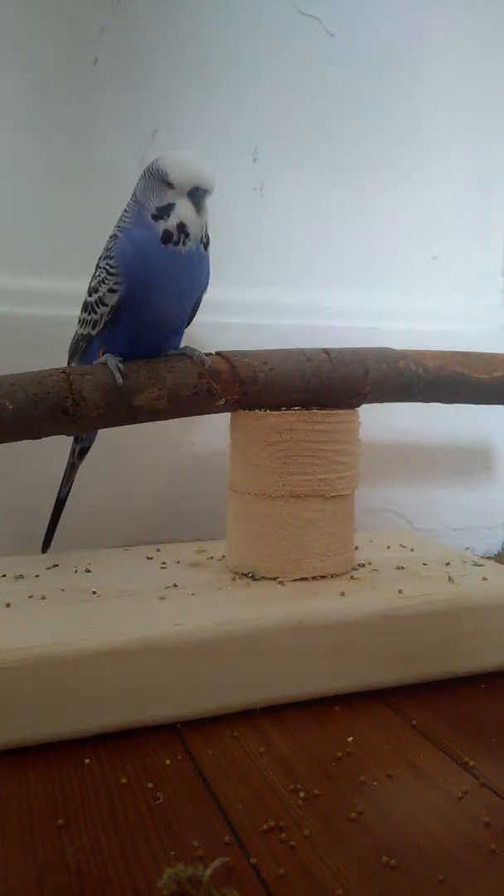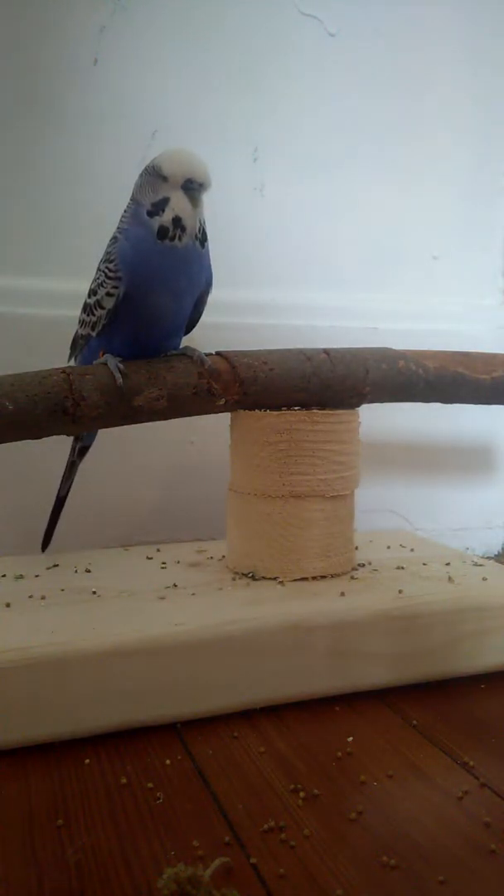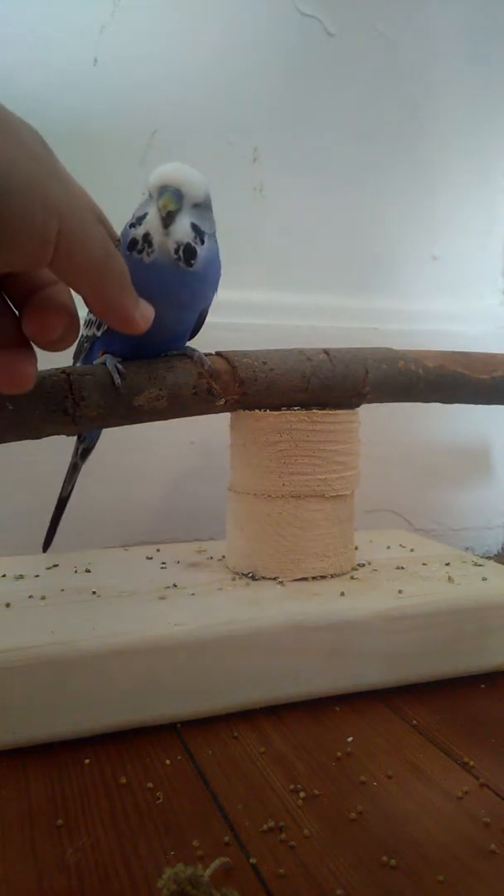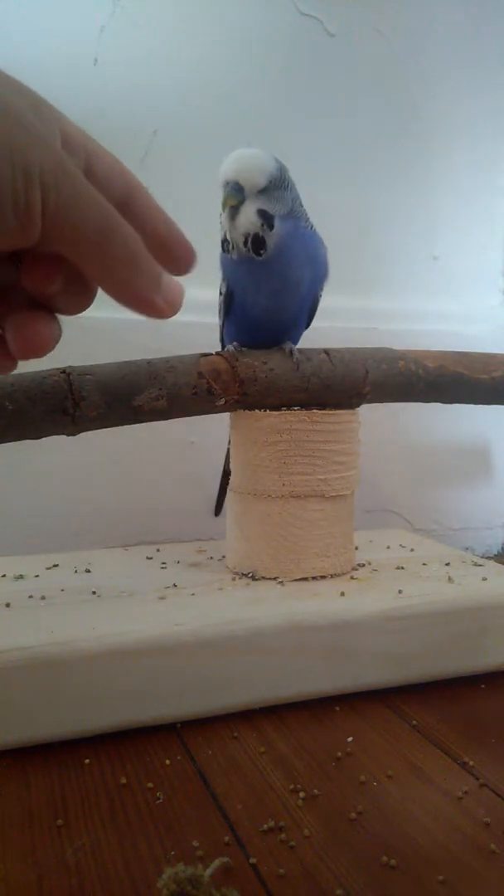Hey guys, I'm working on hand taming my budgie. He's not super friendly — see, he lets me touch him, but that's very new. He's still very aggressive.